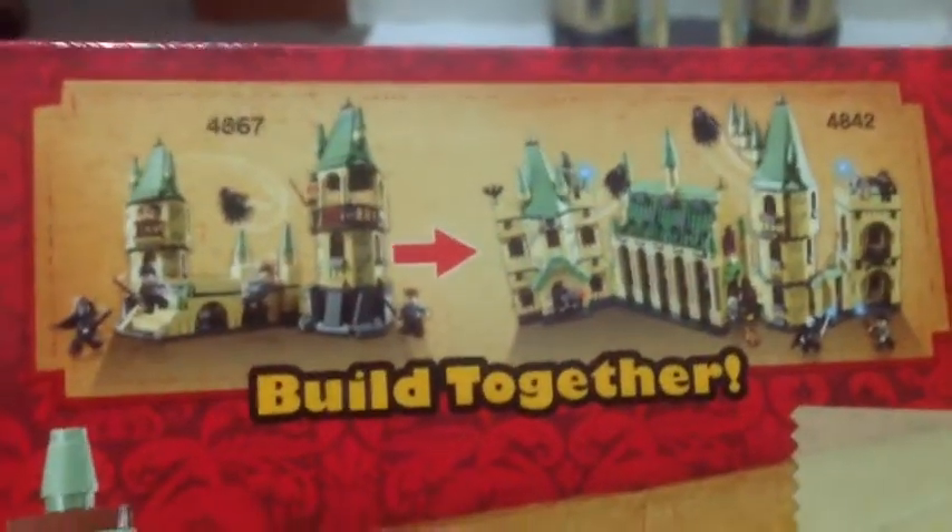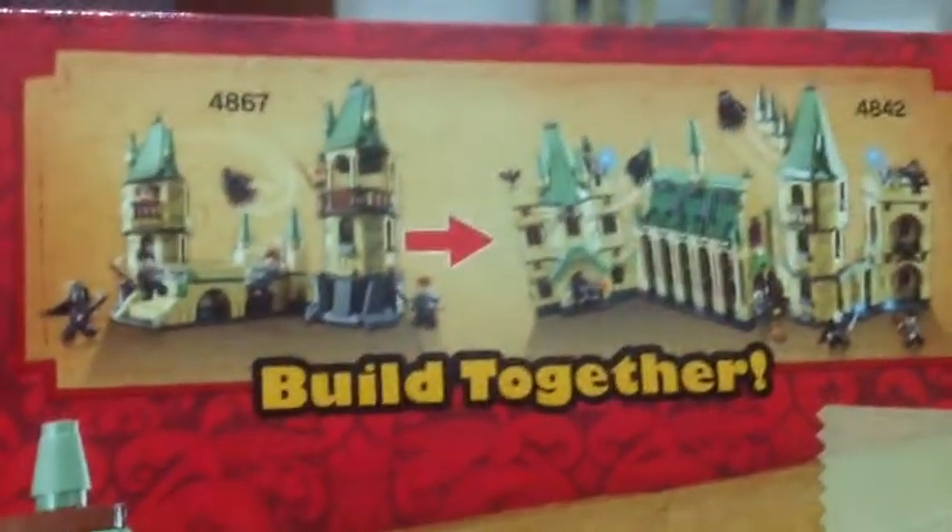Here's a side of your box, and here's the back of your box. It just shows you around and everything. And this is a little connect set — this set and the 4842 set. You can connect it up with the technic pieces that are in it. It's pretty good, I'll show you that later on.